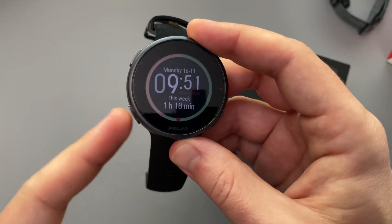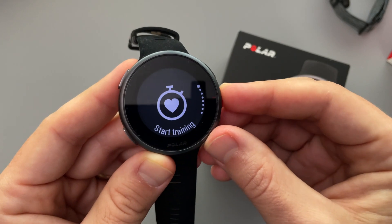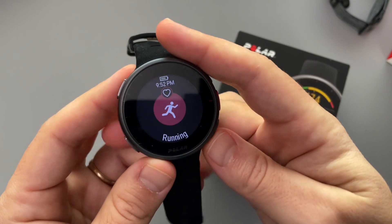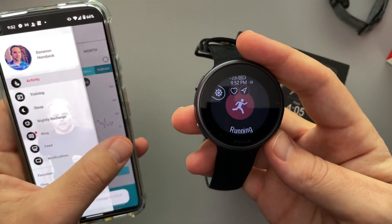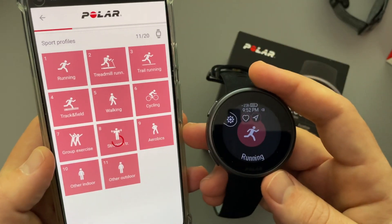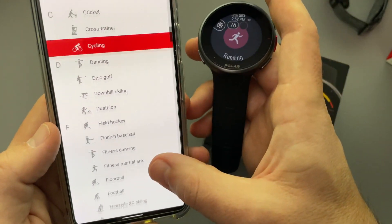This is like our home or back button — when you hit it from the home screen, it takes you into settings and various features. We have Start Training, which is where we do our workouts. You can track just about any kind of workout — 120 different types. You can set them up using the Polar Flow app. I can go into sport profiles and here are the workouts I've kept on it; you can add others and there are up to 120 different workouts.